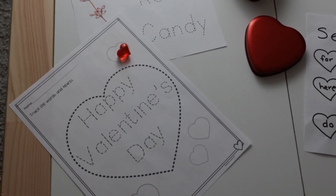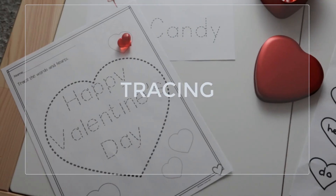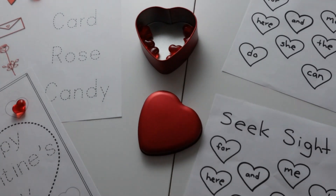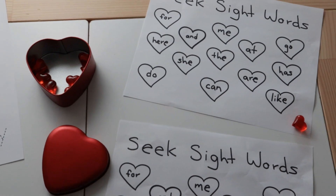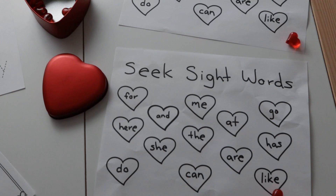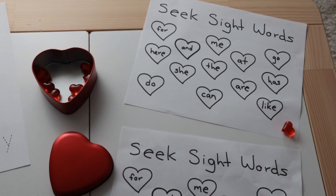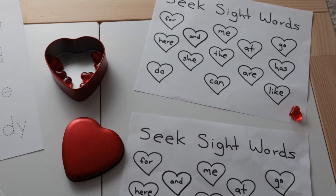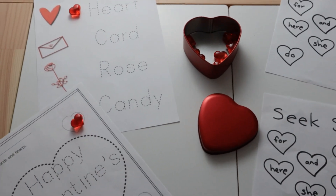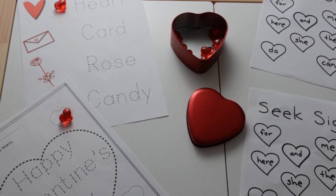These two exercises involve tracing a little bit — Happy Valentine's Day — to let her learn some of the vocabulary usually used for Valentine's Day. All the sight words are printed. I also want to use one for cutting the hearts, and she will have a worksheet where she can color. So these are the exercises I have for her for these February activities for your kindergartners or preschoolers.